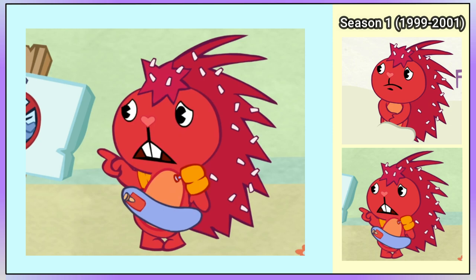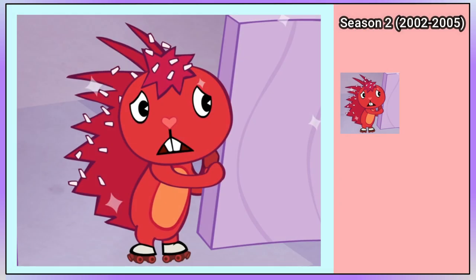Flaky's standard design does not change for the rest of Season 1, so we are going to move onto Season 2. In Rink Hijinx, Flaky tries roller skating and she is wearing white and red roller skates. Flaky is seen trick-or-treating in 'Outsight Outer Mime' with Lumpy and Giggles, and she is dressed as a ghost.